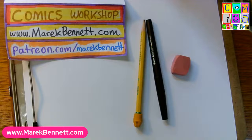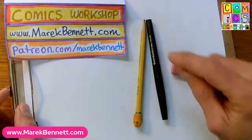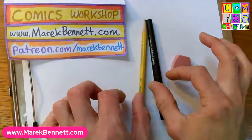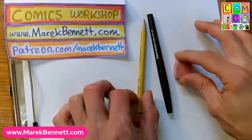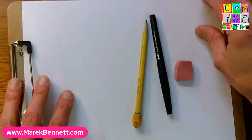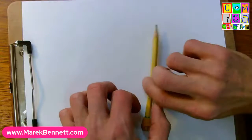Hey everybody, good afternoon. We are at the Comics Workshop headquarters desk. I'm Merrick Bennett. Got my hands, got my pencil, got my inking pen, got my eraser, got my paper of any size here — this is just a copy paper. And I'm going to be doing some doodles today.